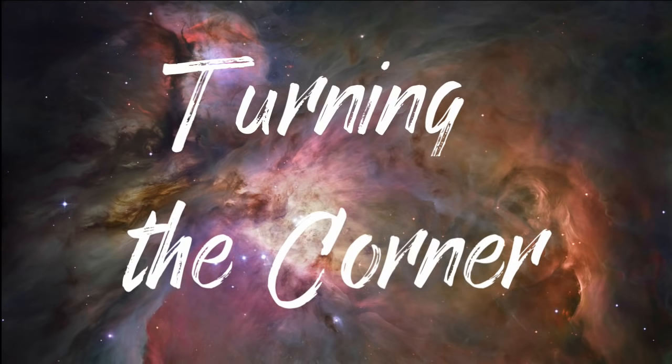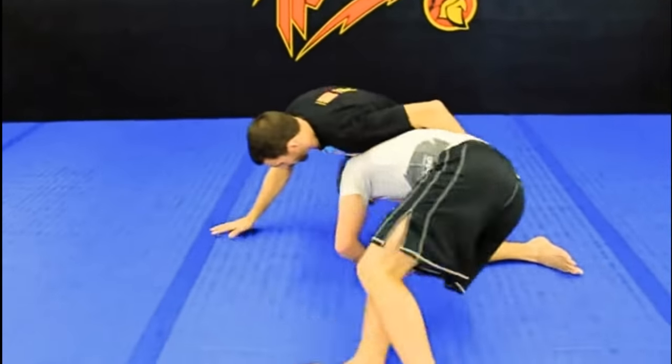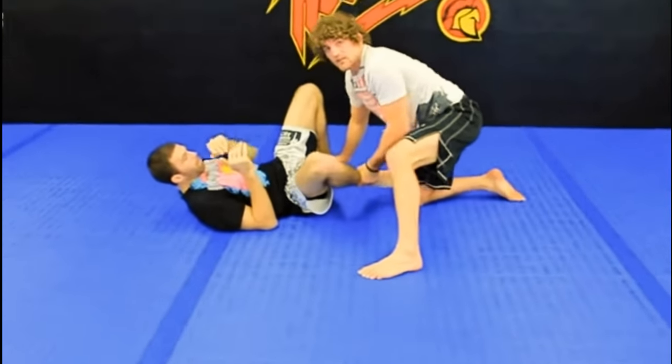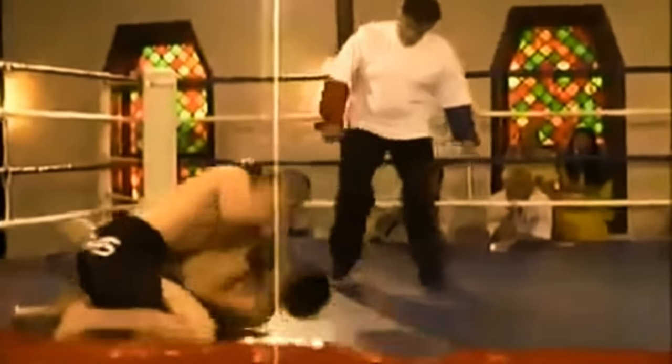His third option off the single leg was to turn the corner. Once you have locked onto the single leg, you start stepping around your opponent. As you make your way around, it is common that your opponent will pull guard, but if you turn quicker than they do, you will take their back. Here in a match, Khabib locks onto the single leg and as he turns, his opponent pulls guard.